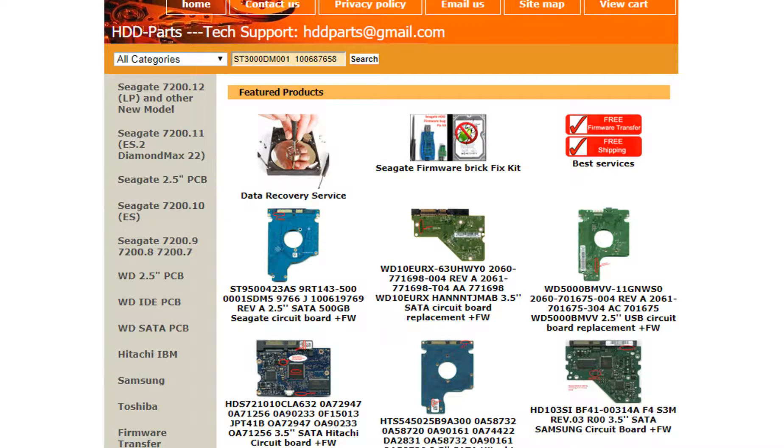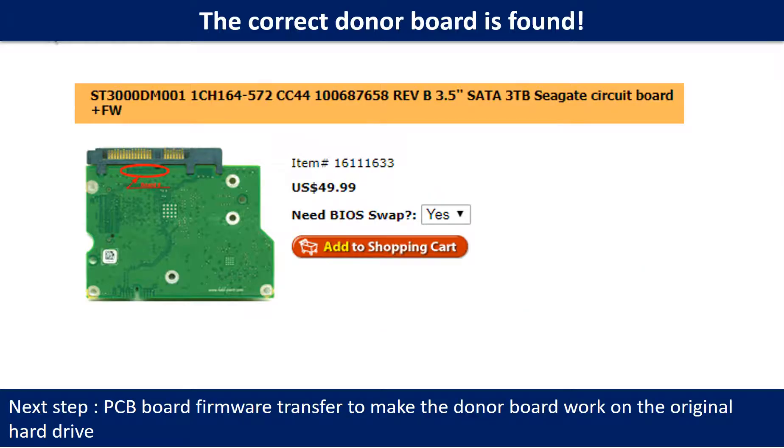We use the hard drive model number, PCB board number, PCB board sticker number, and CPU number as references to search for the donor PCB board. We found the correct donor PCB board for the hard drive, but this is only the first step. The next step is we have to do the PCB board firmware transfer to make the donor board work on the original hard drive.